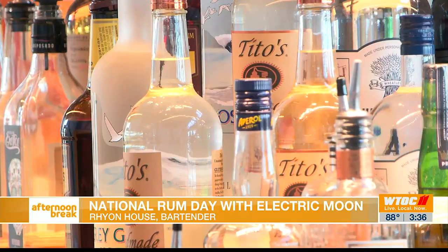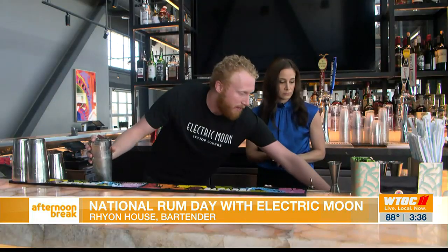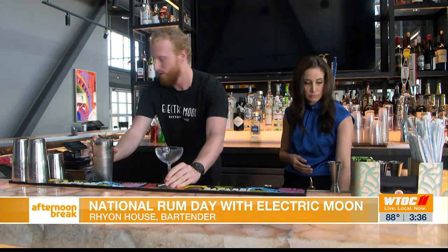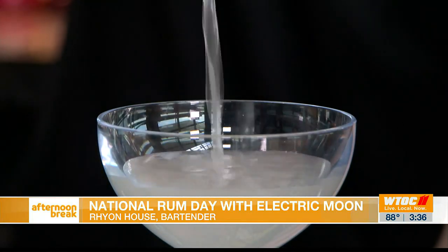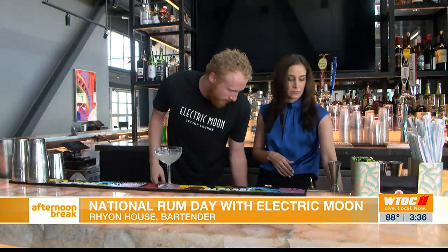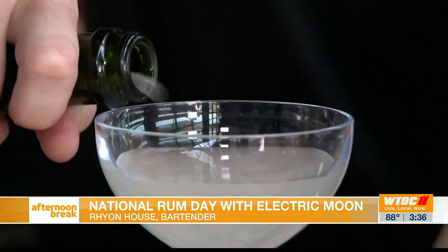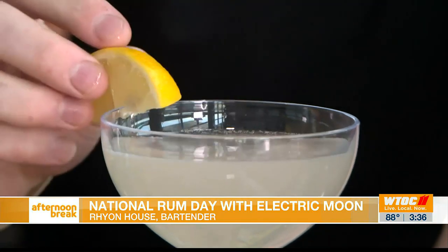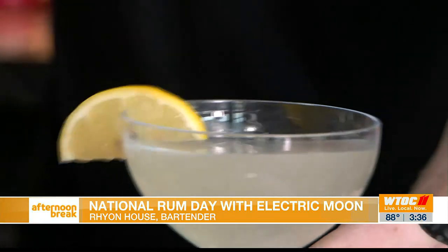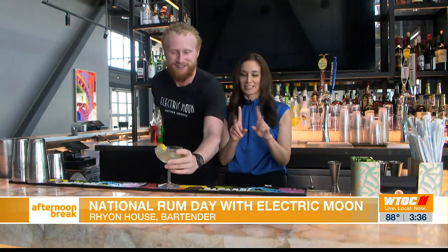So why white rum when you're mixing? It's just not as harsh of a flavor. A lot of the aged and spiced rums have a lot more spices in the flavor — a lot more nutmeg, things of that nature. We're going to put it in our coupe glass here and strain it. Since we're doing champagne in this drink, it kind of makes the most sense to put it in something more open air. And we're just going to top it with a simple lemon. That's number one.